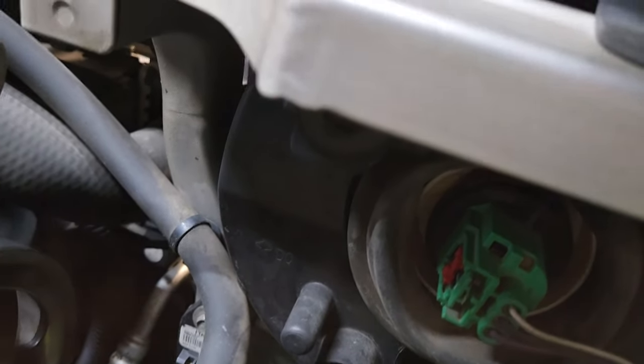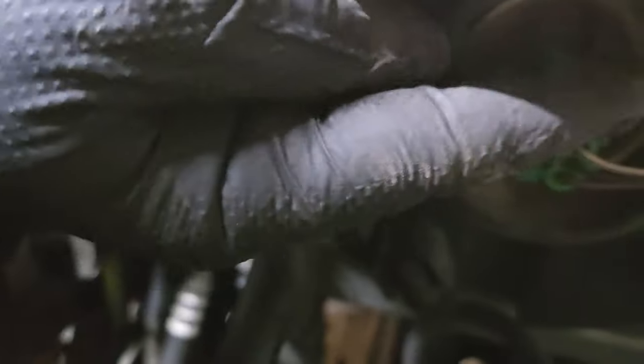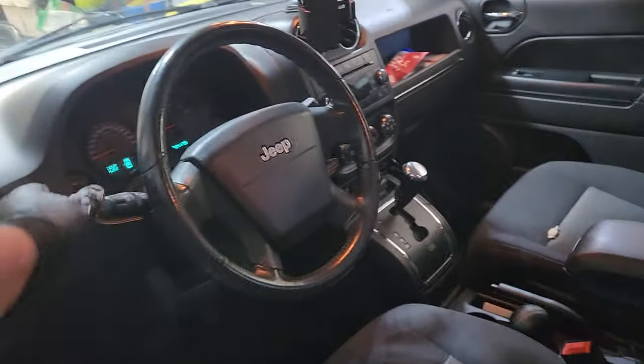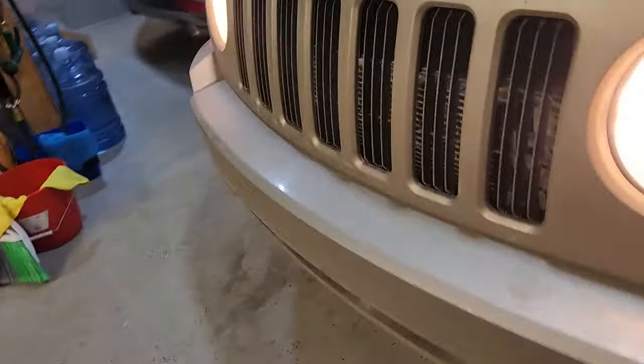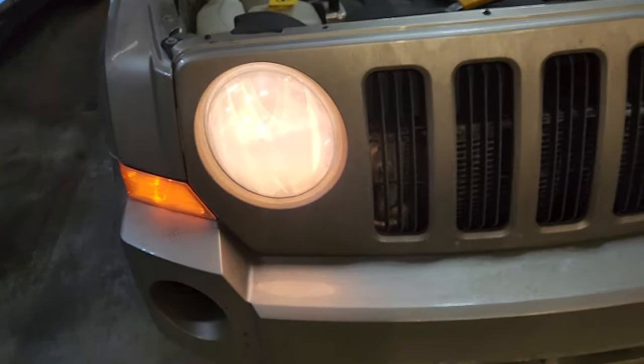The final position is with the tabs on the bulb straight up and down. Let's test that one — it's working. Now let's test our high beams, and from what we can tell, high beams are working as well.